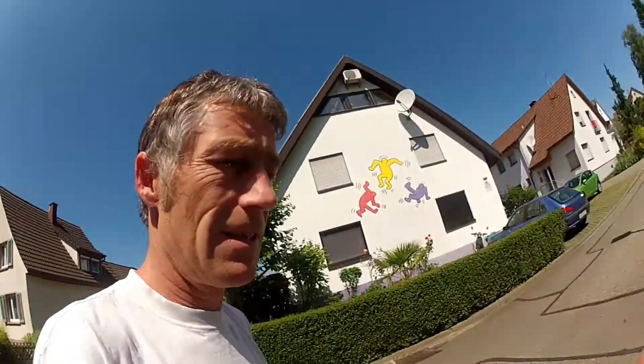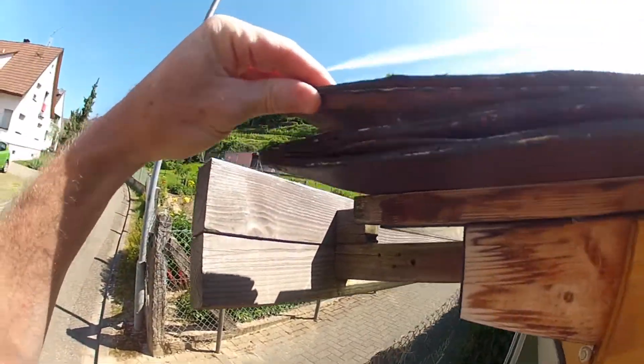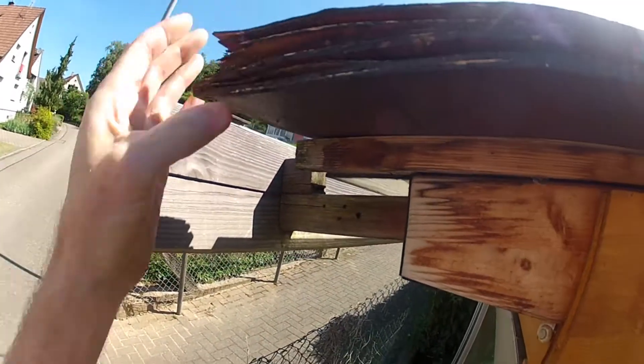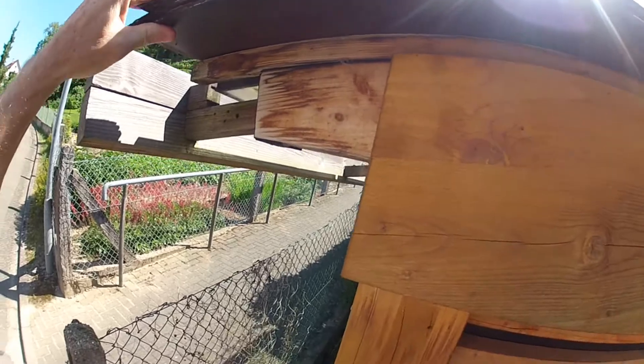I have to do a little repair job on the greenhouse. I've got a material failure. Oh look there, you can see it's just all come away there. I have to fix this.